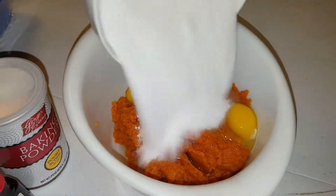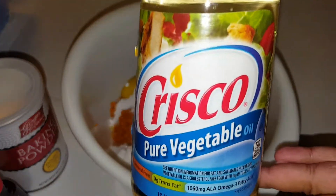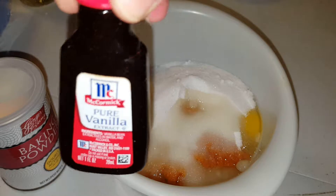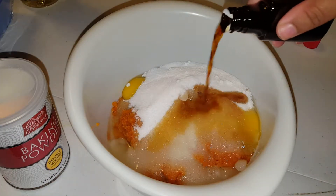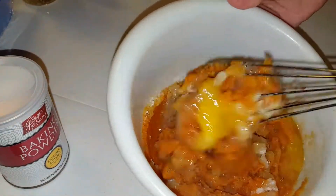We're going to add in about one to two cups of sugar, some vegetable oil, pure vanilla extract — about probably one to two teaspoons, maybe, I don't know — and then we're going to mix that up real good.